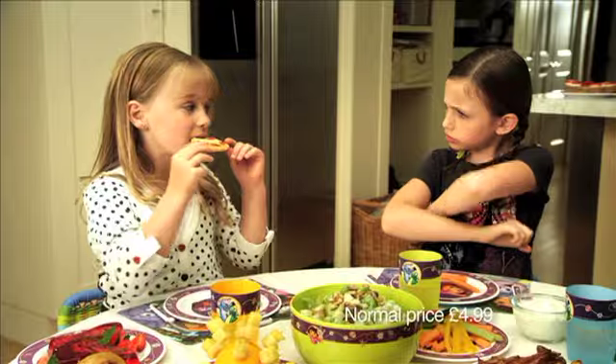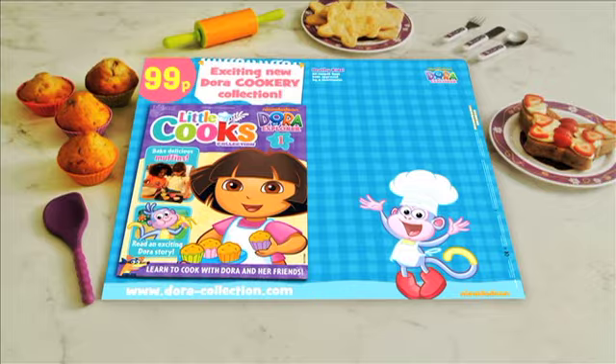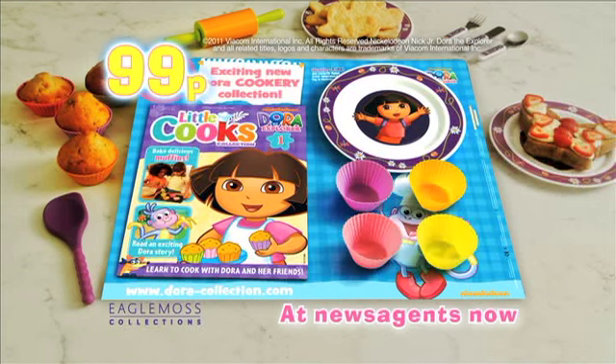But watch out! Make sure they aren't like Swiper. Oh, man! Dora the Explorer Little Cooks Collection. Part 1 out now for 99p.